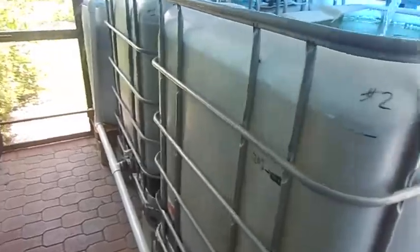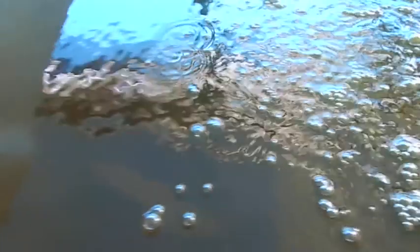Inside each tote I have approximately 30 to 35 tilapia — you can see some of them swimming around there. Here's the other one.